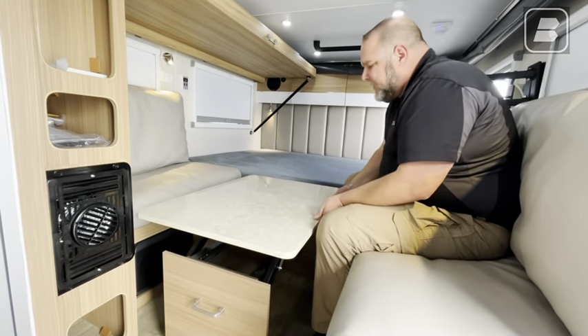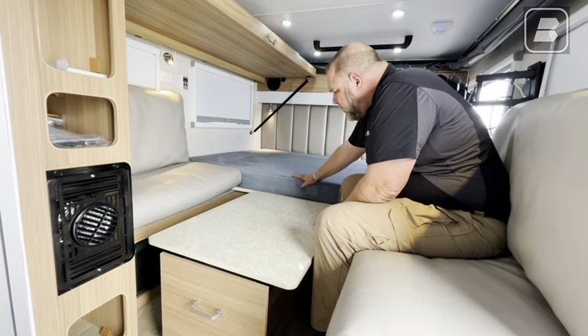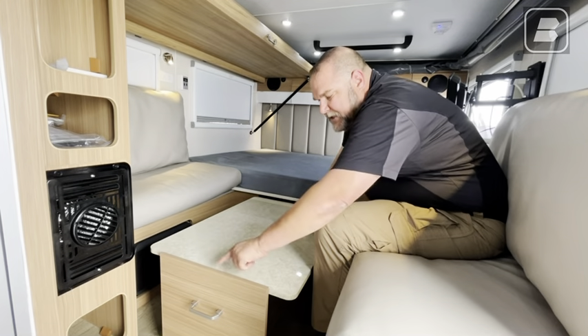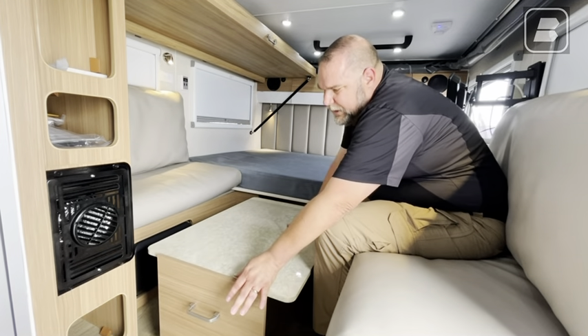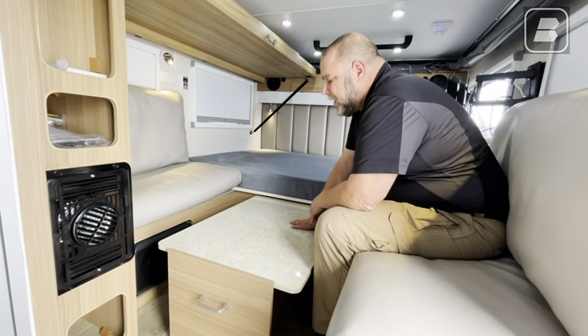Now you don't ever want to hold it on the end, because if you hold it on the end you're going to pinch your fingers. Trust me, it doesn't feel good. So I'm holding it here on the sides. Now I have to slide it forward, otherwise the table does get caught up here on the bed. We're going to get it down flat and make sure it's not on the edge of this table — you can push it back a little bit or leave it out.